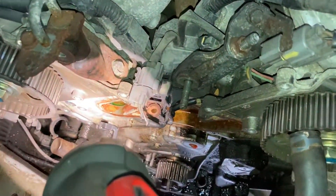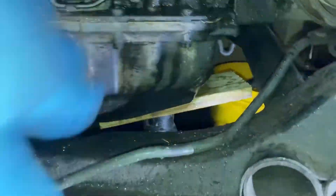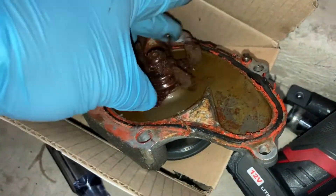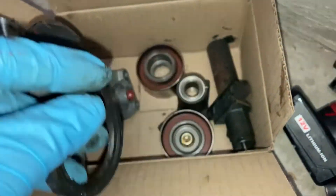Still got the water pump off, tensioner off, timing belt pulley off — the other tensioner pulled too. Went ahead and replaced the crank seal down there. There's the old water pump — it's pretty stiff. Old crank seal, tensioner.